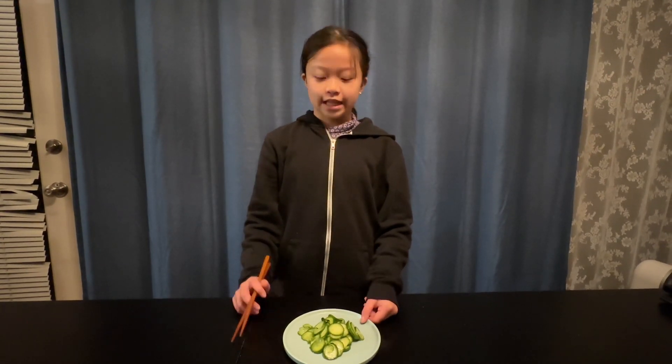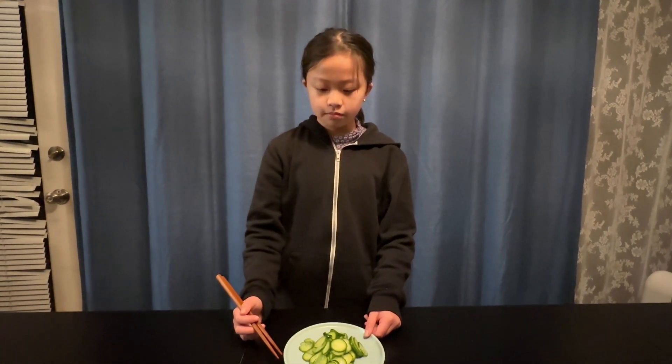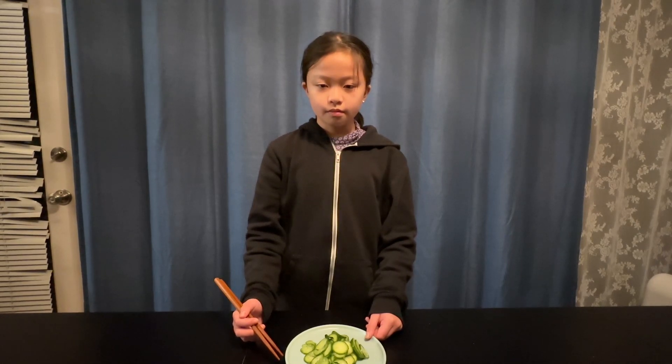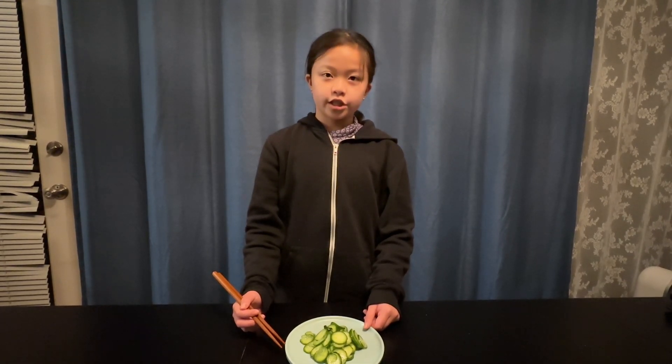Now it's time to do a taste test. Wow, this is really yummy! This is a really fast, easy, and delicious food to make. I hope you can try it.